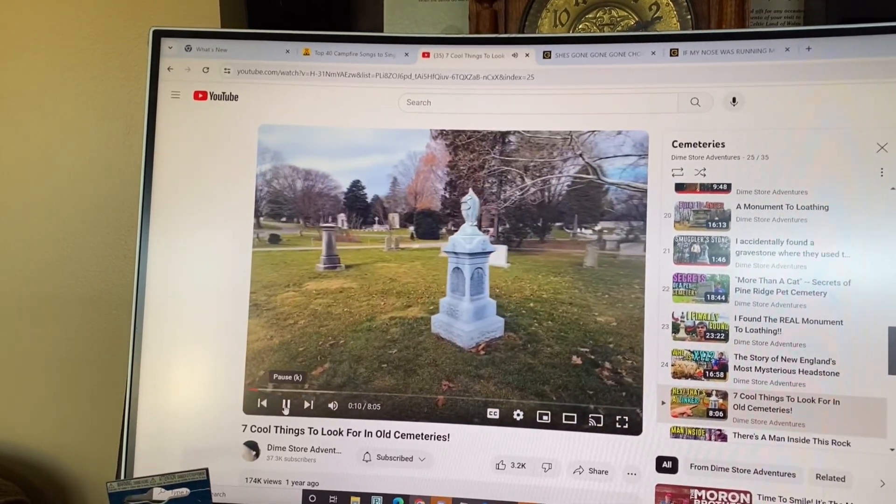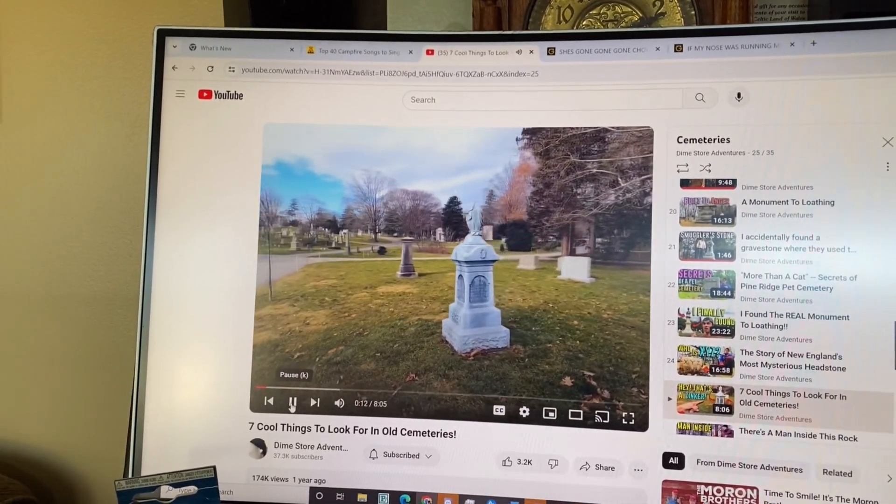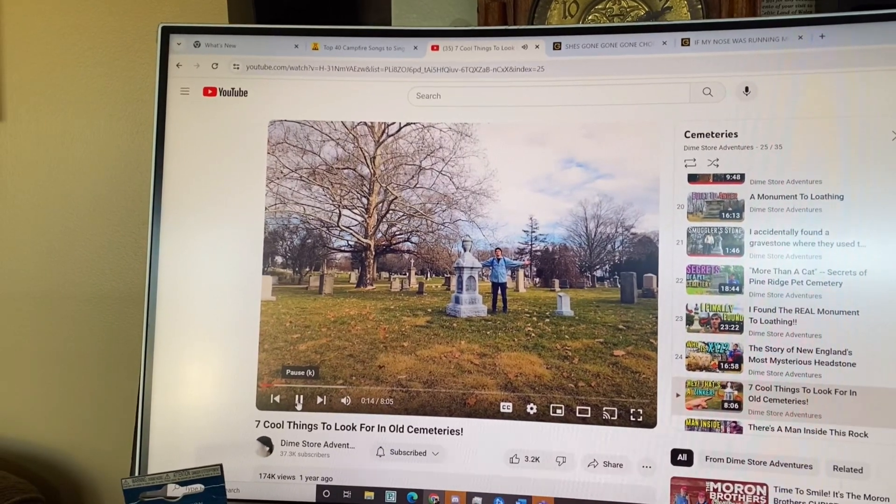Kind of a weird sound for a headstone to be making, right? Well, this is what's known as a zinker, and it is the first of seven cool things that I want to show you in this video — stuff that you can keep an eye out for the next time you visit a cemetery.